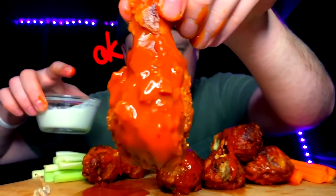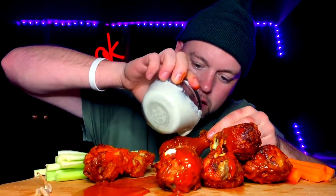I gotta say, especially for it not getting done in oil, the Kwanza recipe came out crisp. Nice crunch. I'm in like a heaven state right now, this is so so good. Extra saucy, just how I like it.